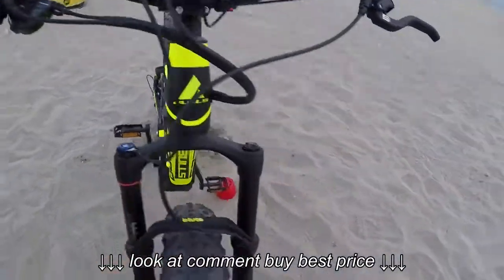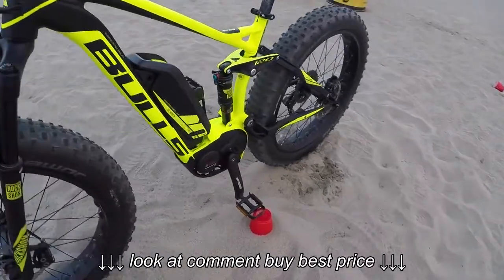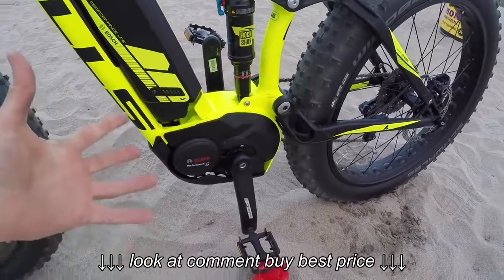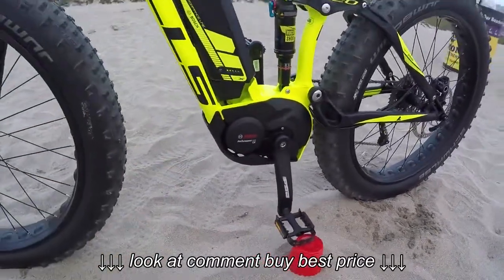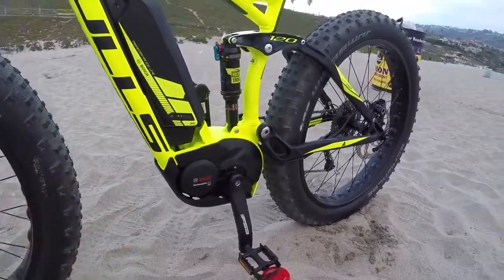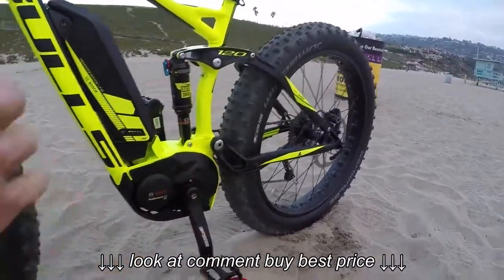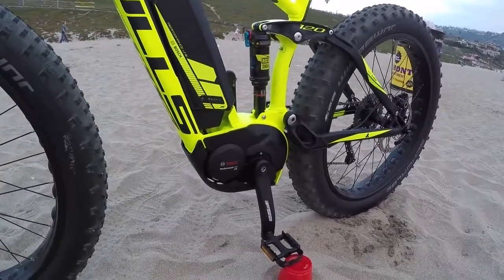This is the famed Bosch Performance CX motor - 350 watt nominal output, 75 Newton meters of torque. One of the zippier motors that I've ridden. It really feels electric - as soon as you're pedaling it's measuring the torque, wheel speed, your cadence, all of that about 2000 times a second.